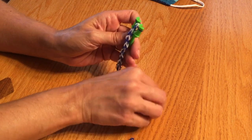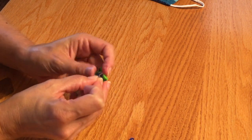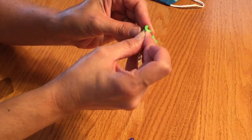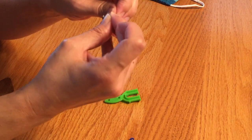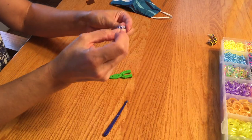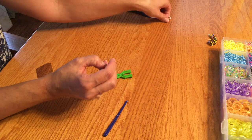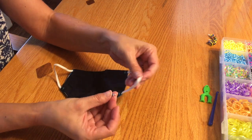That was the last one. So what I'm going to do is take my S-hook and hook it on the last blue one on one side, and then hook it on the other side. There is my mask band. Now what I do is I just hook it onto the straps of my mask.